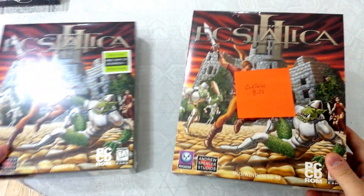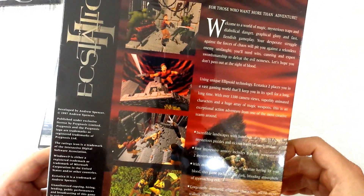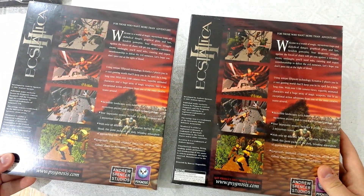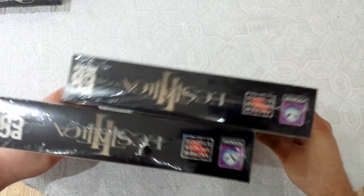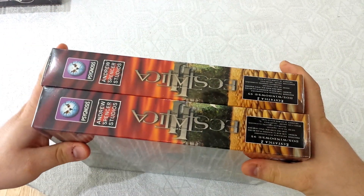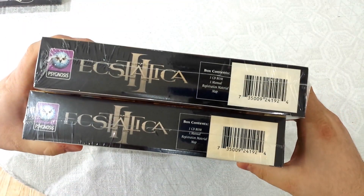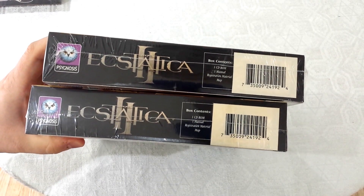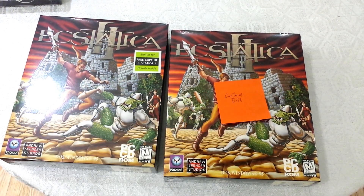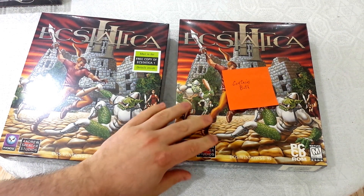I compared these two copies together. I looked at the front, the back — the graphics on the back are nicer than Ecstatica 1, it's a different engine that uses Windows. But the backs look completely the same; I couldn't find any difference at all. The top, sides, other side, and bottom all look the same. Even the UPC code is the same. So from the outside I never would have known there was anything else in this box. But the proprietor of CDaccess.com says there is, and he put a post-it saying it contains both. I actually weighed both boxes: one weighs about 10 ounces, and the other weighs 13 and a half ounces. So there's definitely something different inside.